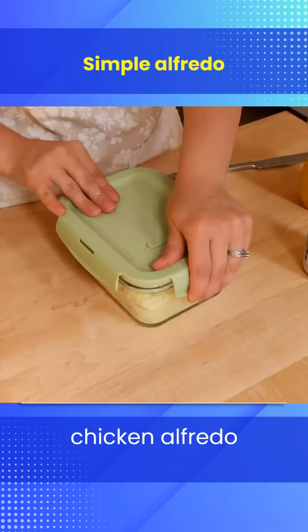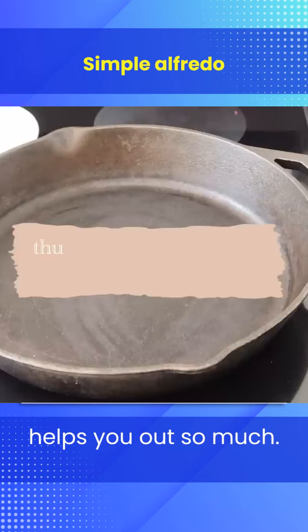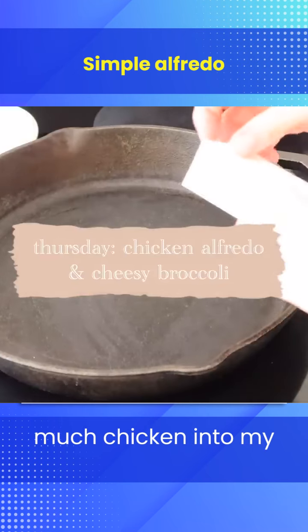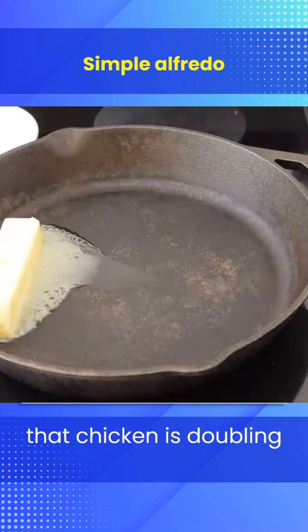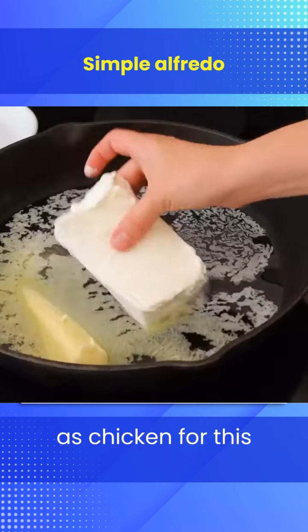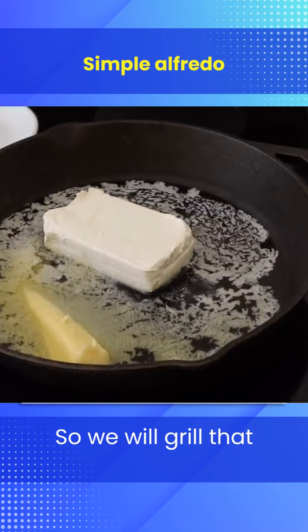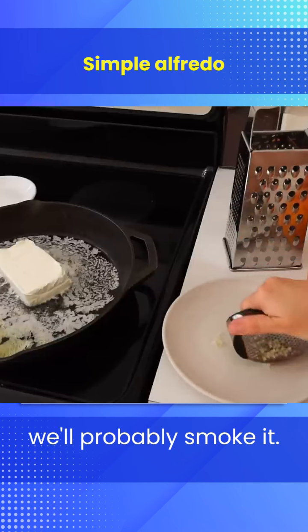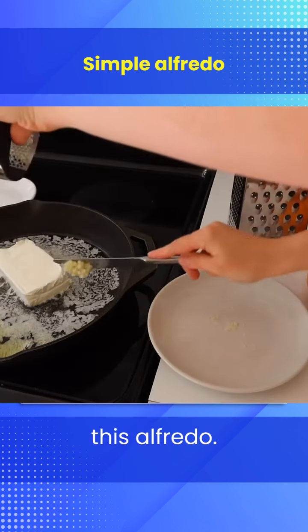Thursday we're doing chicken alfredo and cheesy broccoli. This is where planning helps you out so much. You might have wondered why I was putting so much chicken into my marinade — that chicken is doubling as chicken for this alfredo as well. We'll grill or smoke that chicken, and the next night I'll shred what's left and put it into the alfredo.